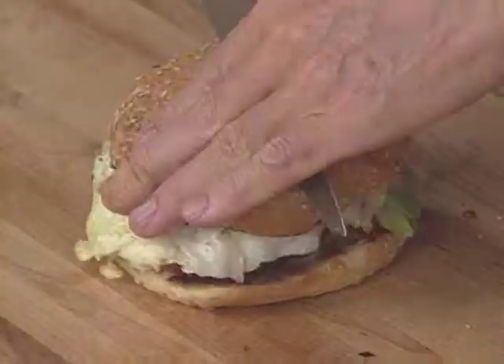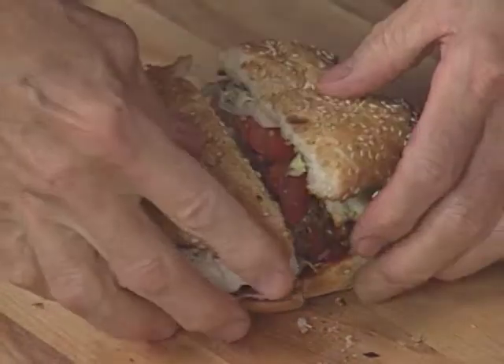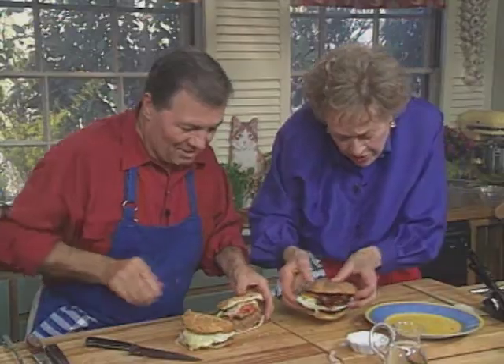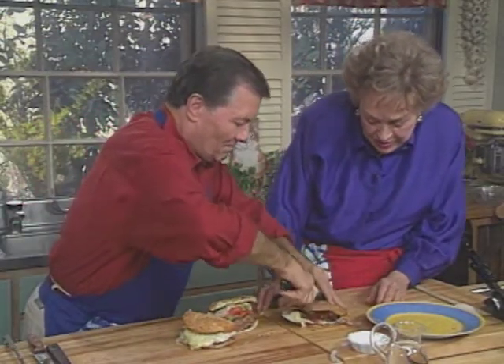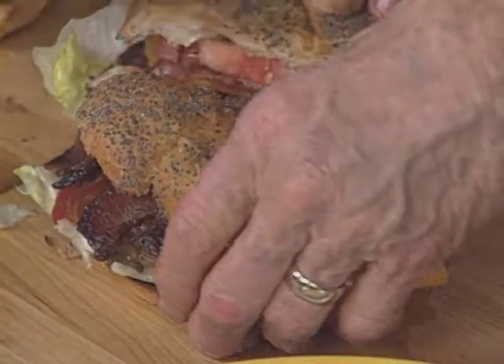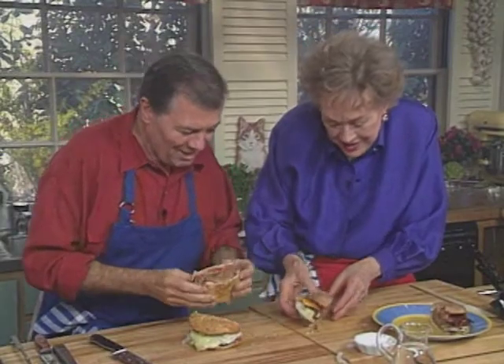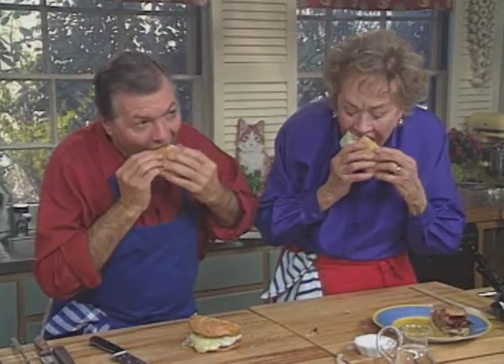I like to cut mine in half so I can at least grab a piece like this. Well, that's pretty. You might cut mine in half too — that's a good idea. Looks beautiful. Look at that — isn't that nice? And now the best part of it... Is the eating? Eat it, yes. Really good, huh? Yeah, it's good. That's great. It's really good — real American fare.